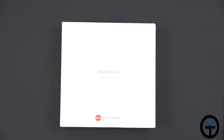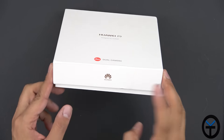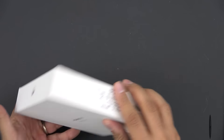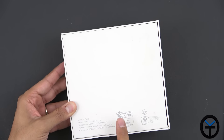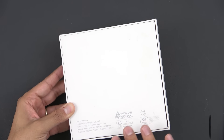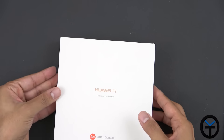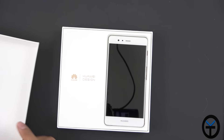Starting off with the box, we have 'Huawei P9' — that's pretty much it — designed by Huawei, of course, with the Leica dual cameras branding. Nothing on the left or right, just IMEI information on the side. This is soy-based packaging for conserving the environment, made in China.